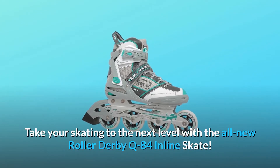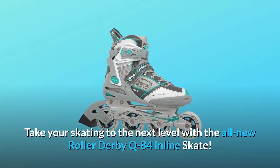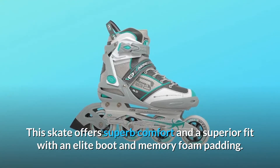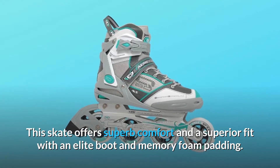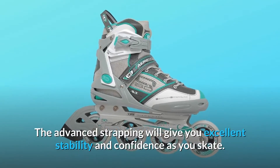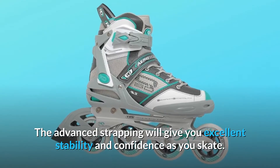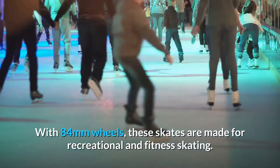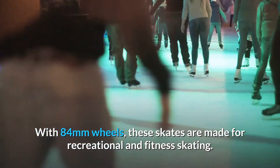Take your skating to the next level with the all-new Roller Derby Q84 Inline Skate. This skate offers superb comfort and a superior fit with an elite boot and memory foam padding. The advanced strapping will give you excellent stability and confidence as you skate. With 84mm wheels, these skates are made for recreational and fitness skating.